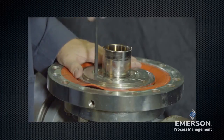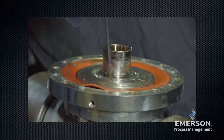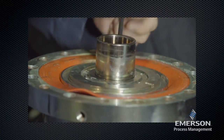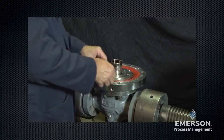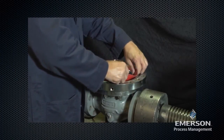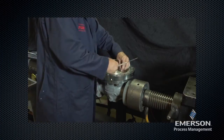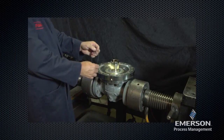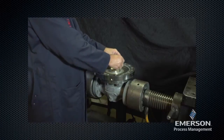Remove the socket head cap screws. Lift off the inlet plate and the diaphragm. Remove the outside O-ring. Inspect the O-ring for damage or wear. Replace the O-ring.